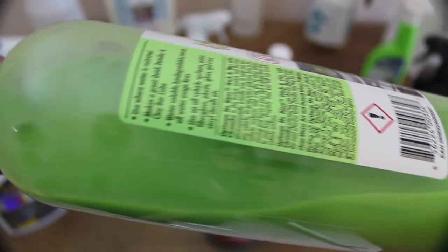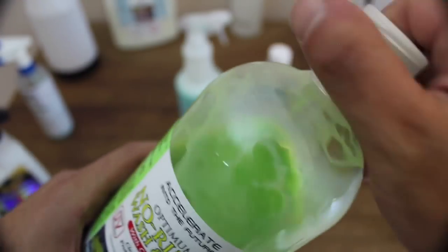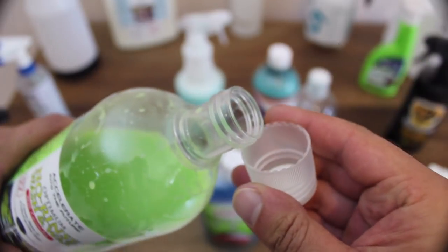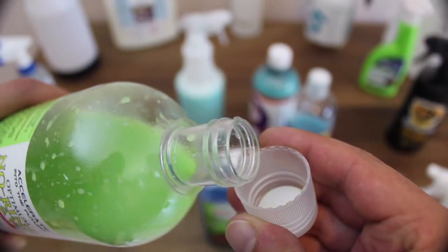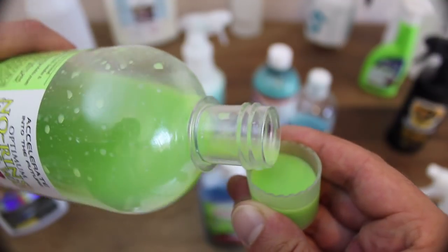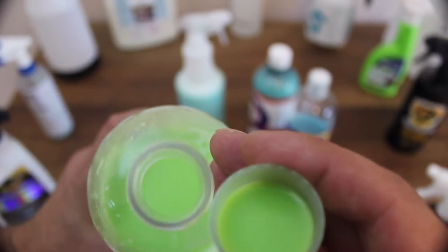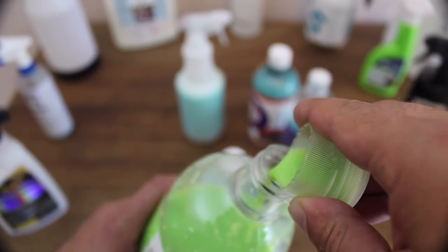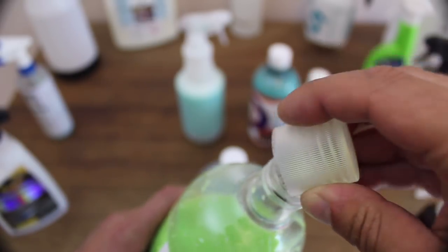However, it does produce a smoother, glossier finish than its older brother. As I've mentioned in a previous video, I don't like using wash and wax products on paints that have high-grade sealants or coatings applied, as these cheaper waxes mask the superior coating's finish and abilities. But for waxed or unprotected cars, this product is a great option that delivers fantastic results.